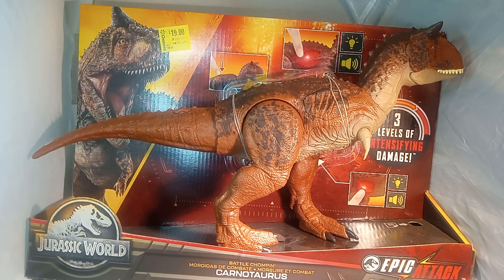Good morning, good evening, good afternoon. We're back with an unboxing video today. We got Carnotaurus from Jurassic World Epic Attack.